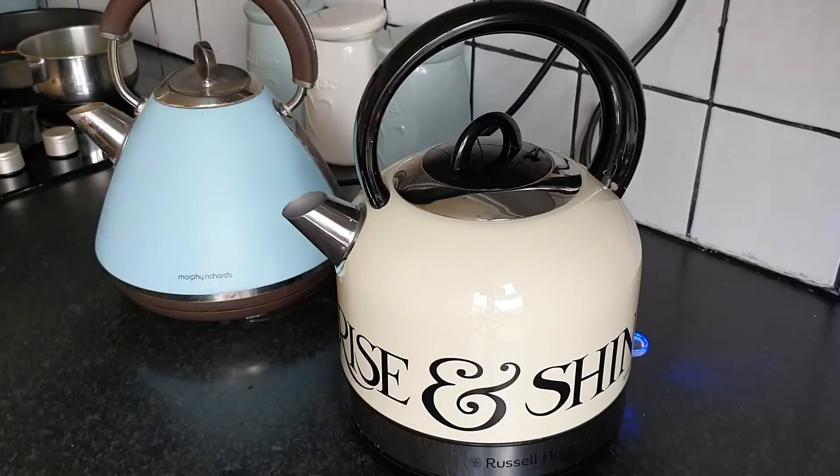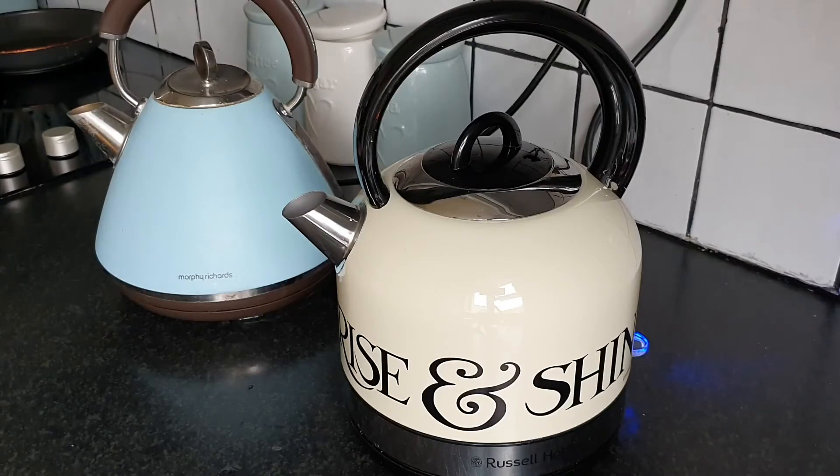This kettle will boil one cup of water within 45 seconds, but let's see how it does with the full 1.5 litres when put up against another well-known household brand.